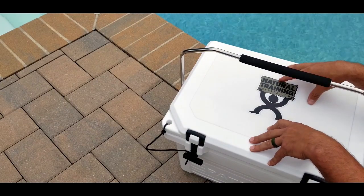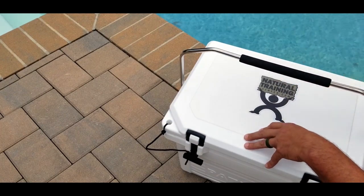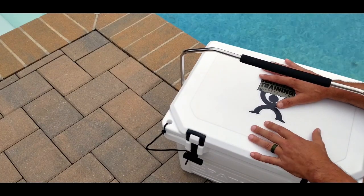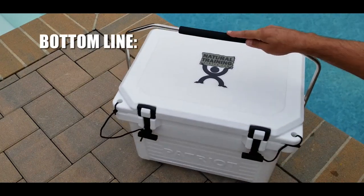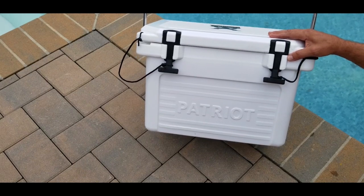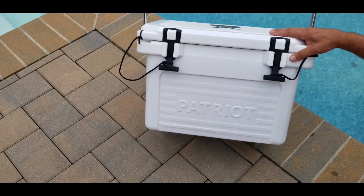This is the 20-quart version, and I just noticed on Patriot's website that they are releasing a 45-quart version, so I'm looking forward to getting my hands on that. The 20-quart is ideal for day trips, day fishing trips, picnics, outings, and boating trips. If you're going out for an extended camping trip, it'll be nice to have that 45-quart version. Bottom line — if you're in the market for a very well-built cooler, designed by a company that wholeheartedly supports our military and veteran community, definitely take a look at Patriot coolers. Once you get your hands on one, you'll never go anywhere else for your cooler needs. This is Helder — I hope you enjoyed this review.